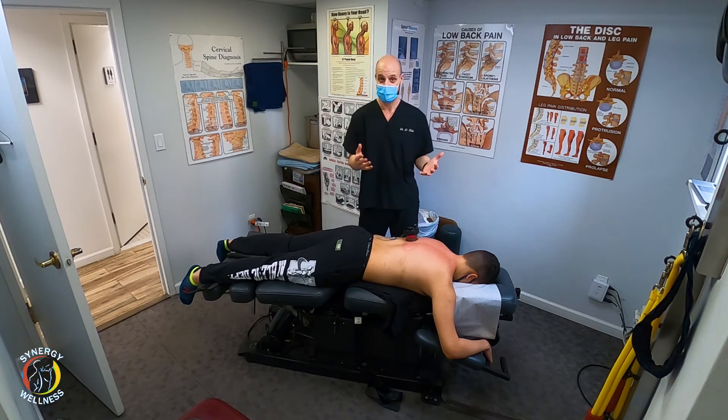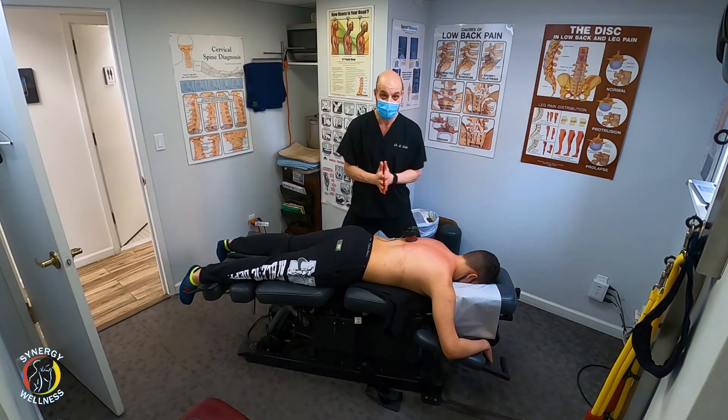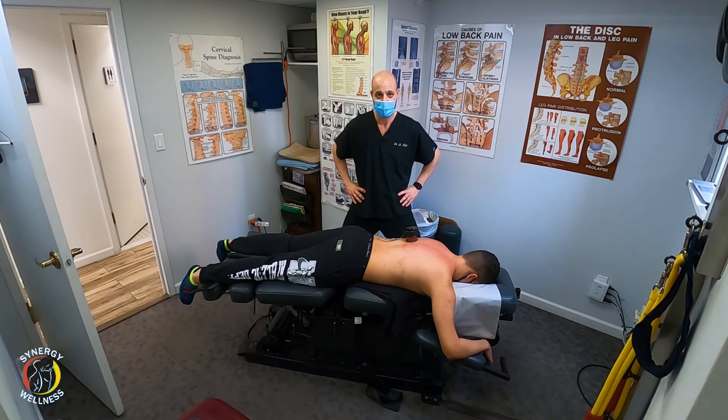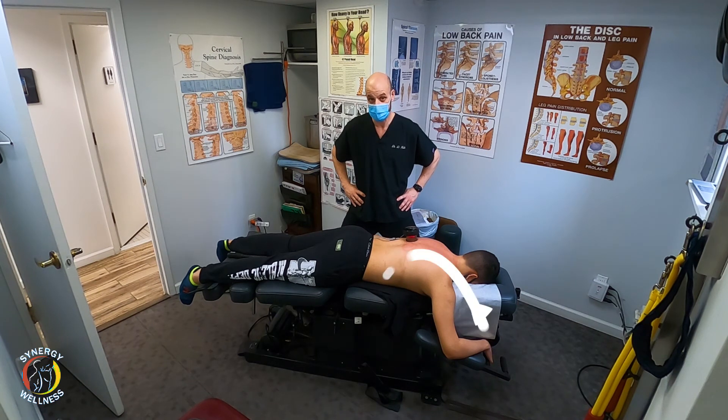Another contraindication is if you're pregnant — you don't want to use it on the stomach area, and you do not want to use it on the back if you are pregnant. If you're under four years of age, you should not be using cupping, or if someone has a bleeding problem like hemophilia. Other than that, it's really safe to use and very effective.